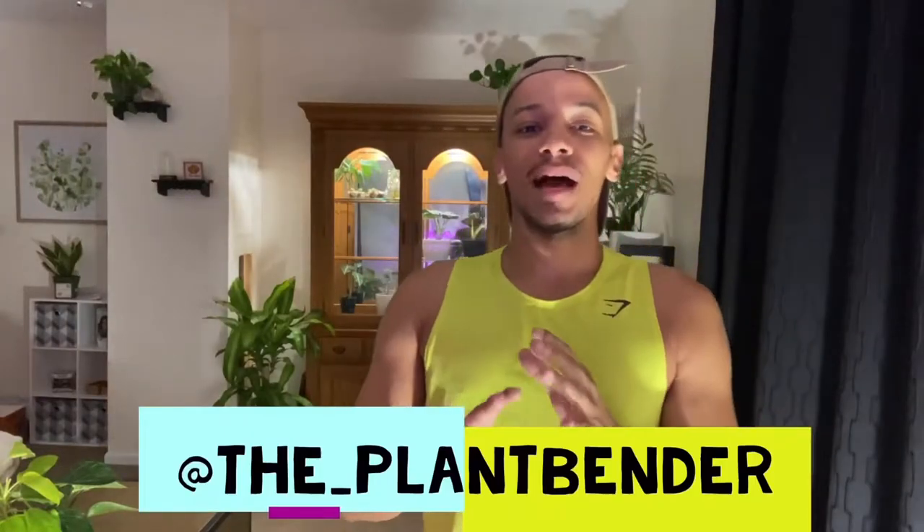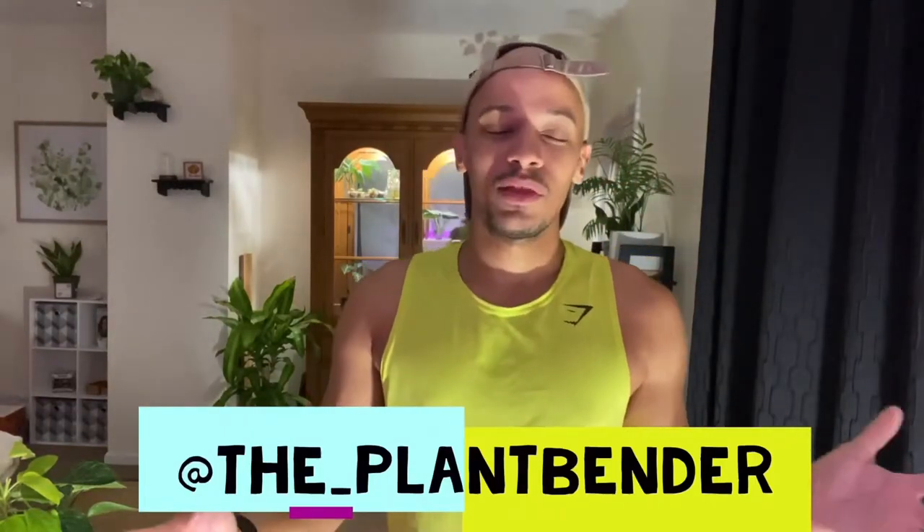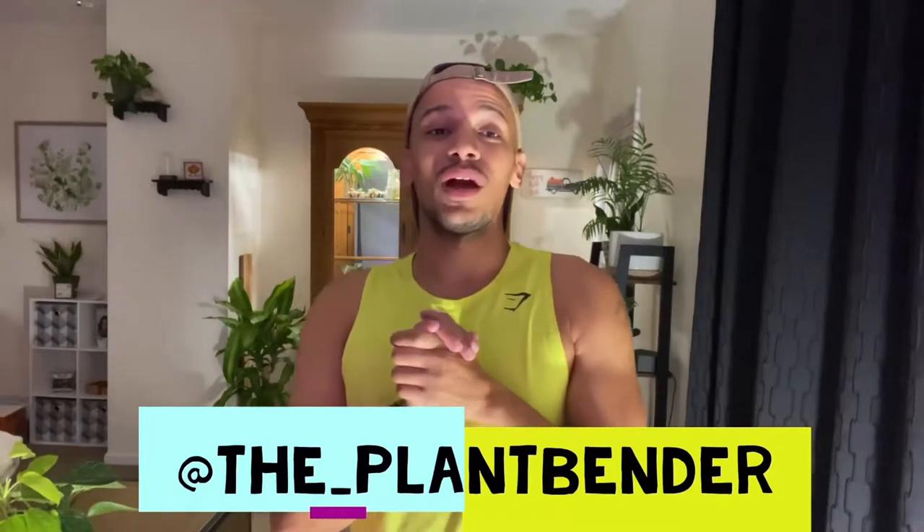Hello everybody, welcome back to my channel — it's me, the Plant Bender. Today's video is great especially for new plant parents. I'll be going over five of my favorite common, easy-to-care-for houseplants that can be found at any local big box store, and they are very affordable, so stay tuned.